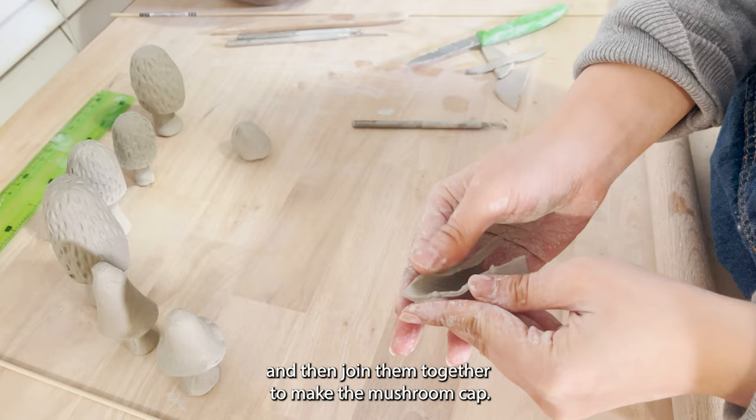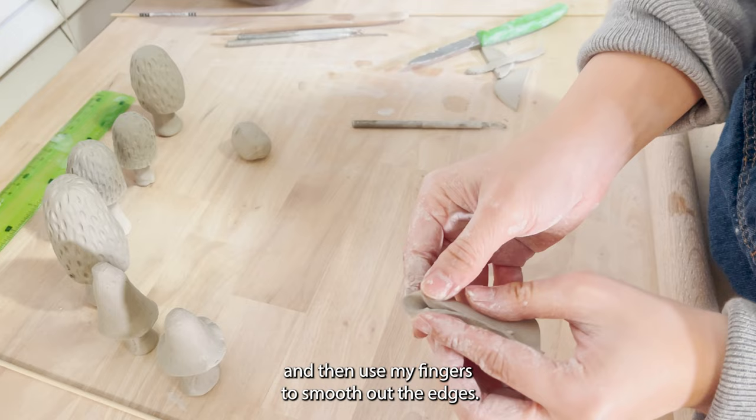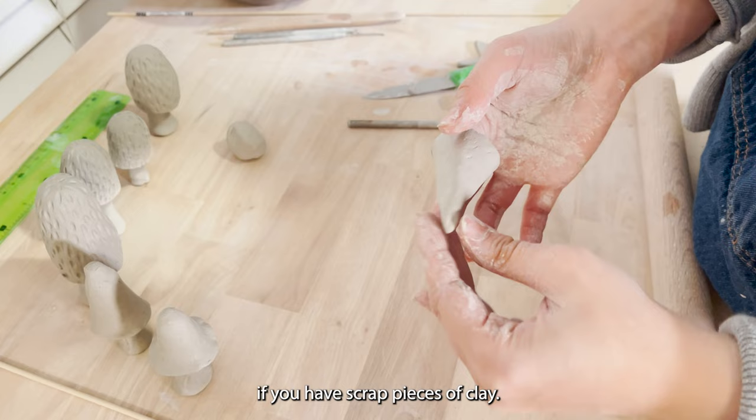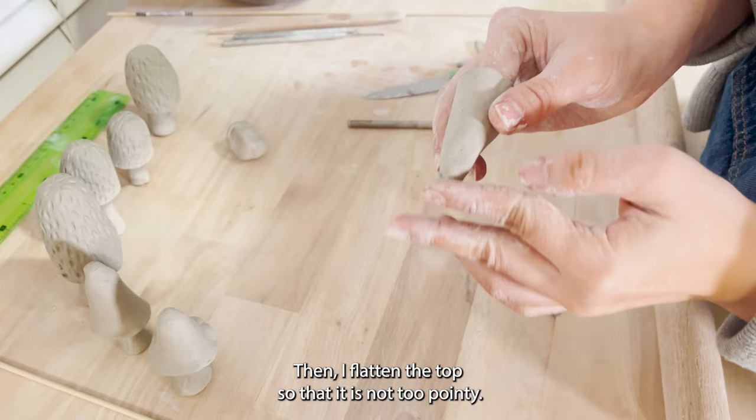I overlap the edges together a little bit and then use my fingers to smooth out the edges. If you like my video, don't forget to subscribe to my channel. This is the perfect hand-building project if you have scrap pieces of clay. Then I flatten the top so that it is not too pointy.